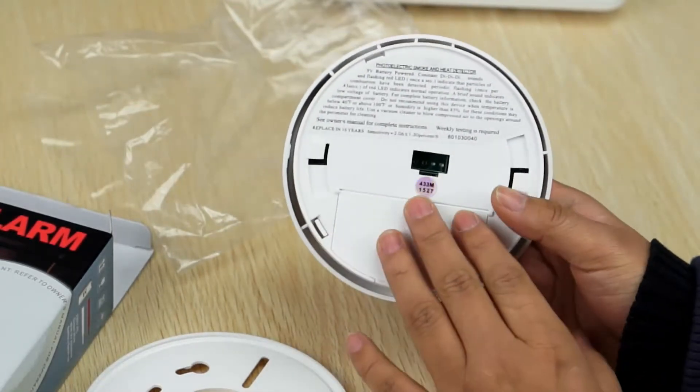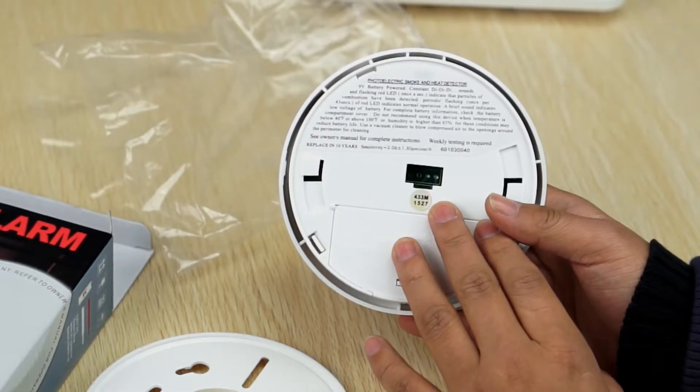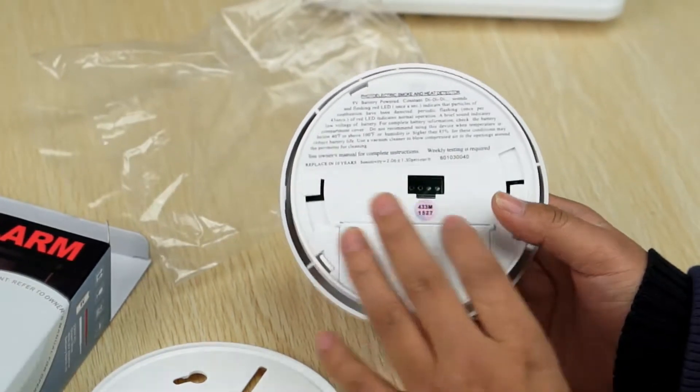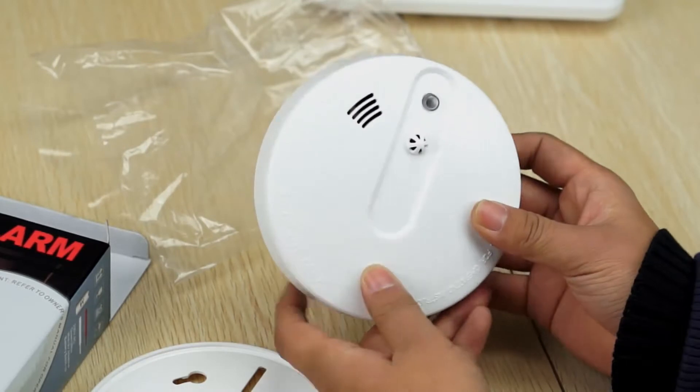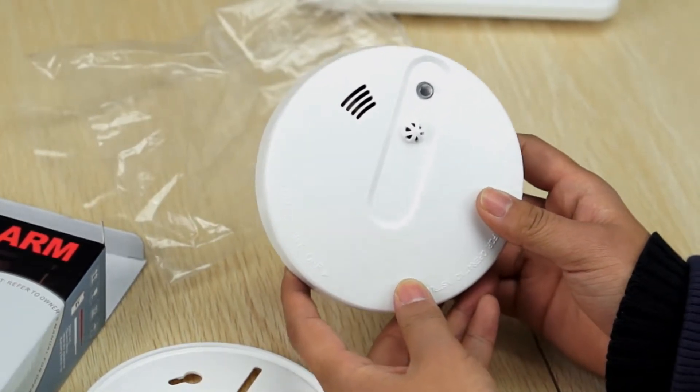This is a wireless smoke detector that works on 433 MHz. It can work with most wireless alarm panels in the market.